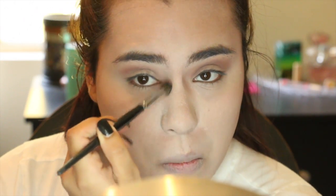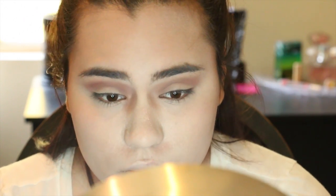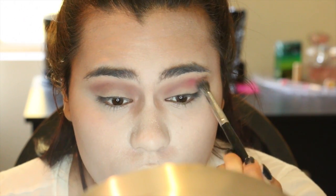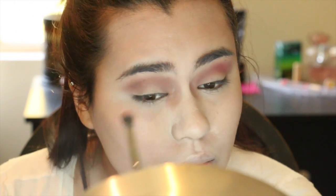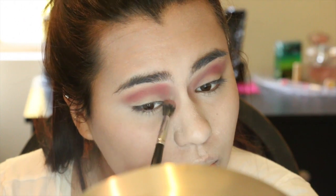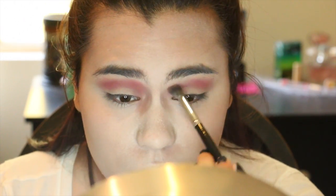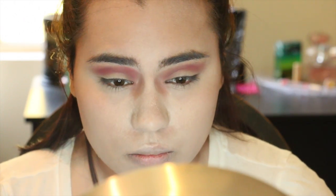Just have fun with this — be messy, do whatever your creative juices tell you to do. Then I'm taking a lighter red and running that in my crease as well. This look is all about layering. I know this red might seem a little bright, but it really helps to add depth and dimension with the light colors and the dark burgundy. We're going to add gray and some black on top, and the layers really help pull everything together.